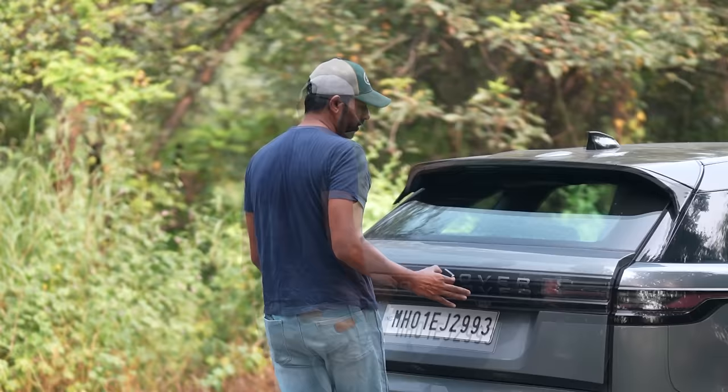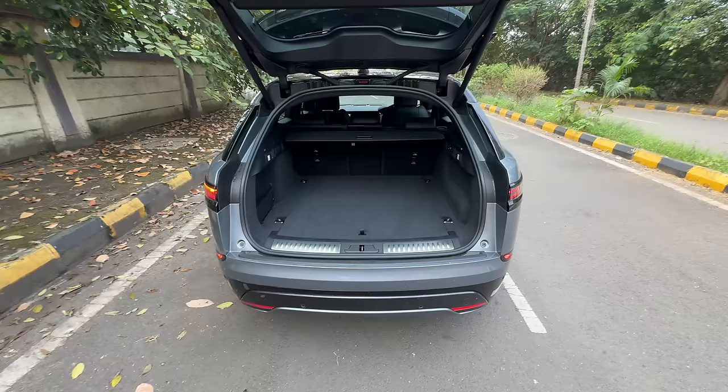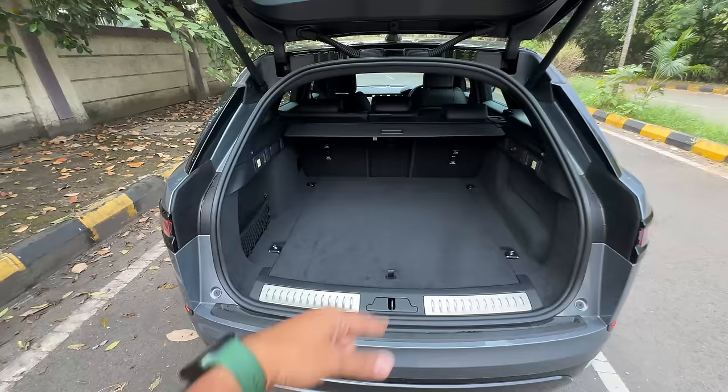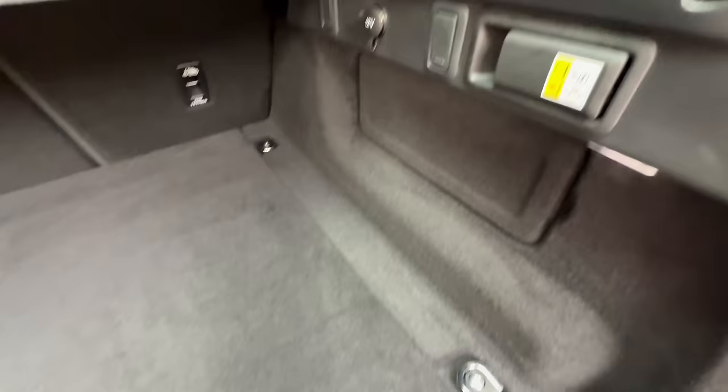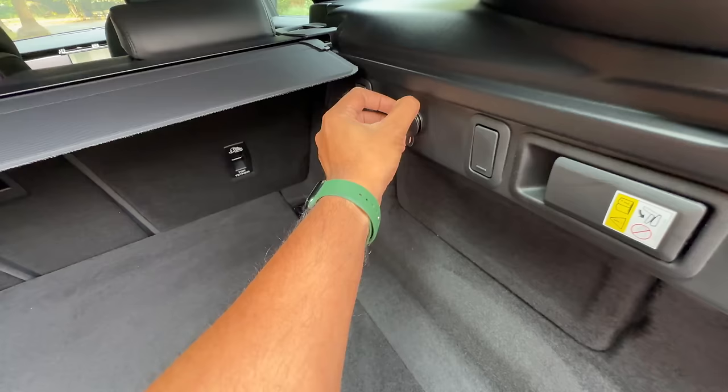Let's open the boot — obviously this is gesture controlled and powered, and it is a decent sized boot. 552 litres, which can be made to around 1358 litres with the second row down, but it's a bit shallow because the car is not that huge — the price is huge though. Some storage space here, with this you can recline the seat, there's a 12 volt charging socket, and there are multiple hooks — two here, two here as well.